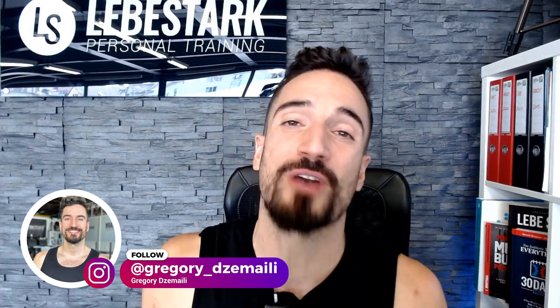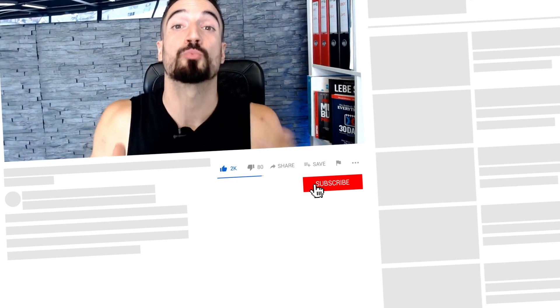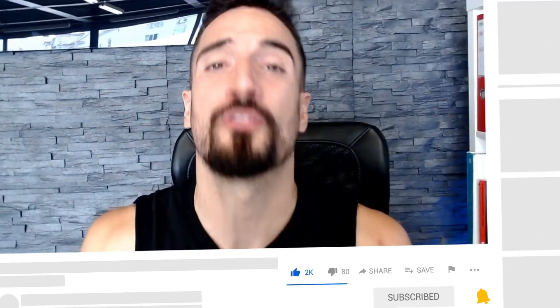Thank you so much for watching. I hope this video helps. If it did, make sure to subscribe to the channel, like the video, and share it with your friends. If you want to take a deeper dive into kettlebell training, you can check out our 30 Days of Kettlebells workout course — the link is in the description. I'll see you on the next one.